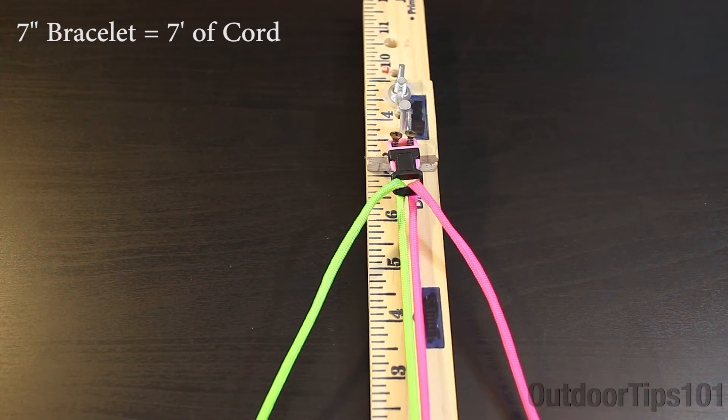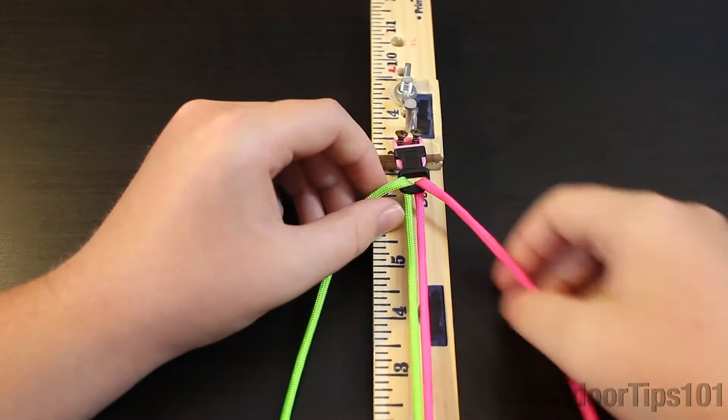Hey, what's going on guys, this is Jordan and today I'm going to be showing you how to make the corkscrew bracelet. So let's get into this bracelet.